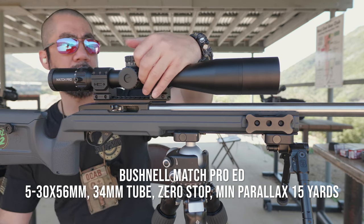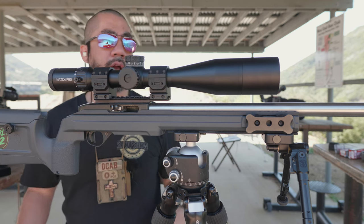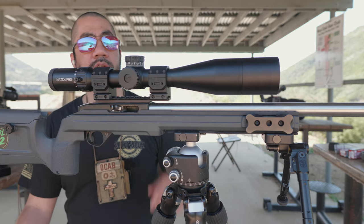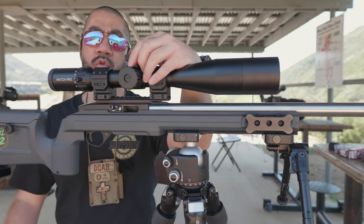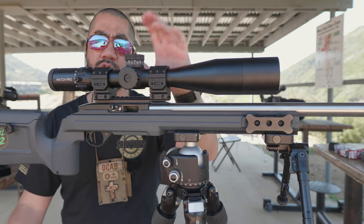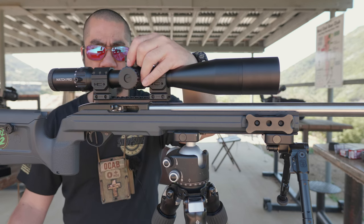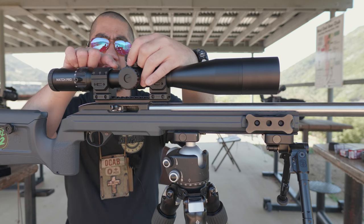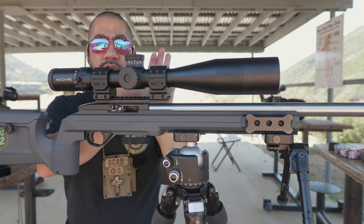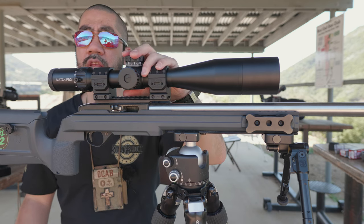It's got a zero stop, which the original Match Pro does not. I set the zero stop this morning, but one thing I don't really appreciate is that it has no leeway on the bottom end. Normally with zero stops, once you set your zero, most decent scopes let you come down about five-tenths of a mil underneath — this one does not. It's hard-set at zero.